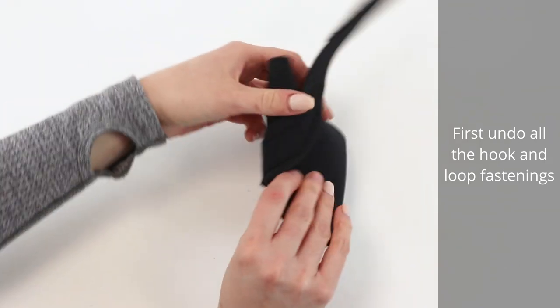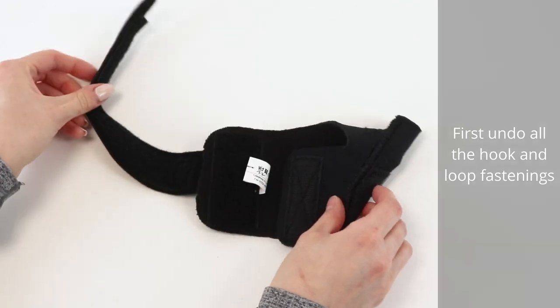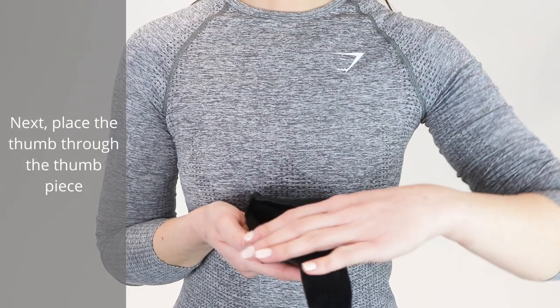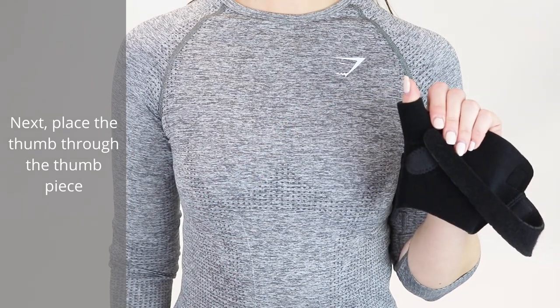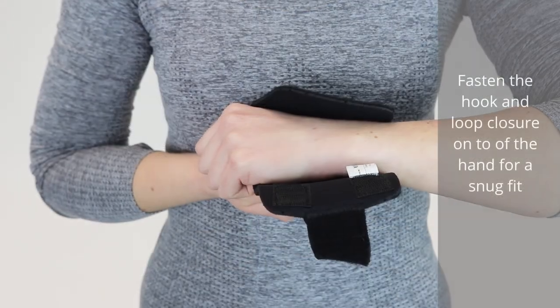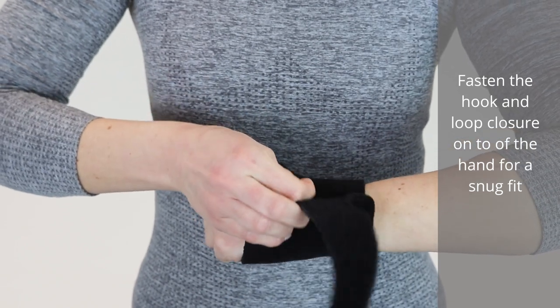First, undo all the hook and loop fastenings. Next, place the thumb through the thumb piece. Fasten the hook and loop closure on top of the hand for a snug fit.